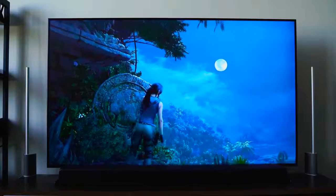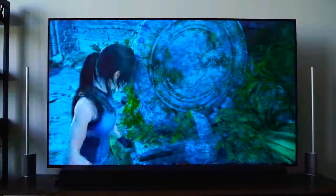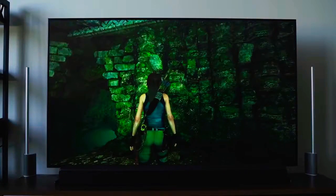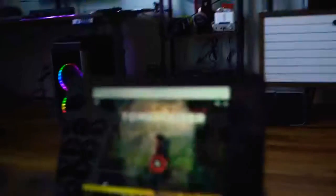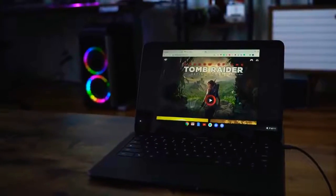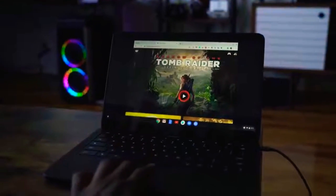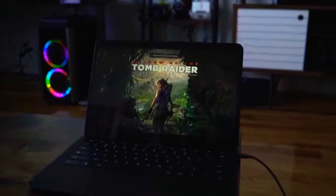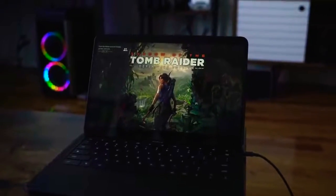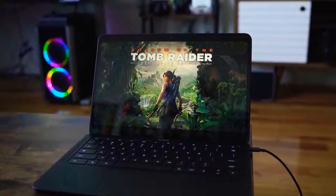One feature Stadia does have is the ability to switch between devices instantly. Playing Tomb Raider on my TV, once I switched over to my Chromebook, it paused on the TV and I just continued on the Chromebook. It's a very simple, seamless experience.